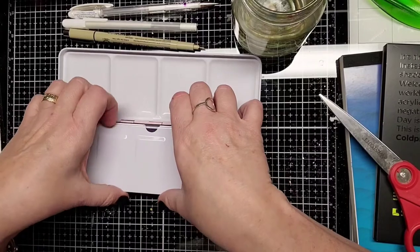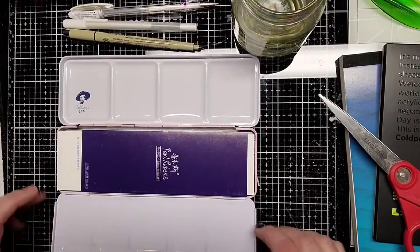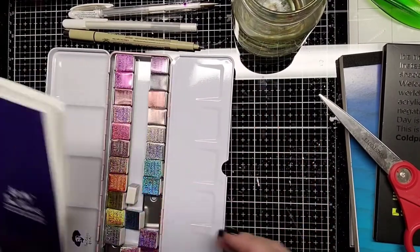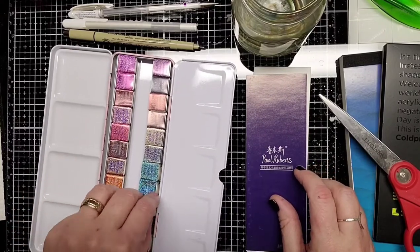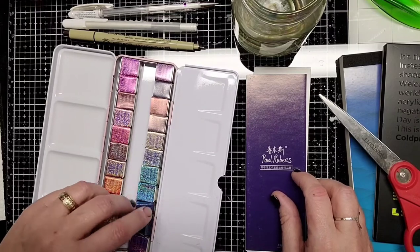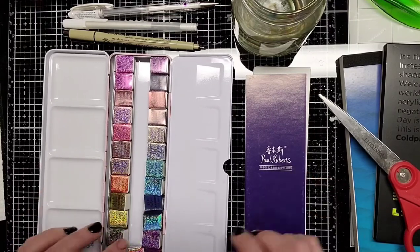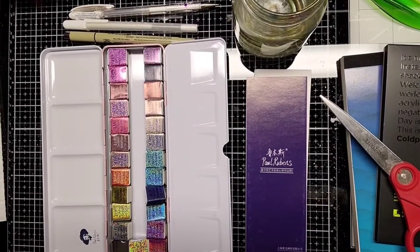It feels nice and solid. This doesn't feel like a flimsy tin — this is nice. You've got a little work area; it doesn't bend down, so it's pretty level for mixing. These guys look like they've all been tumbling around, probably for me, we're all in the box around. Anyway, I'm going to get these unwrapped and organized and I'll be right back. Stay tuned.